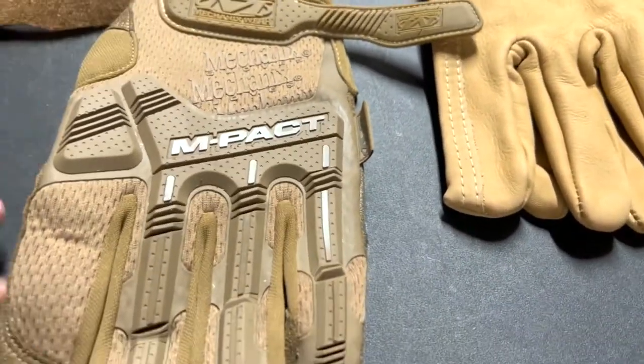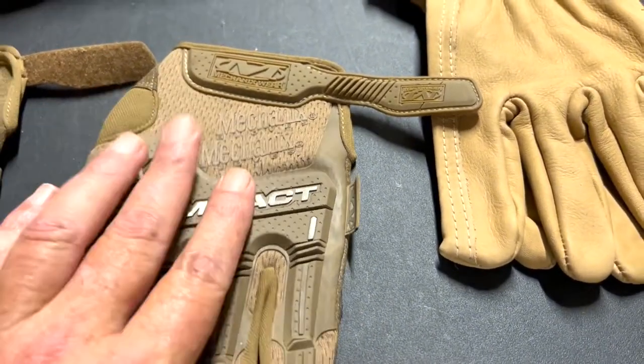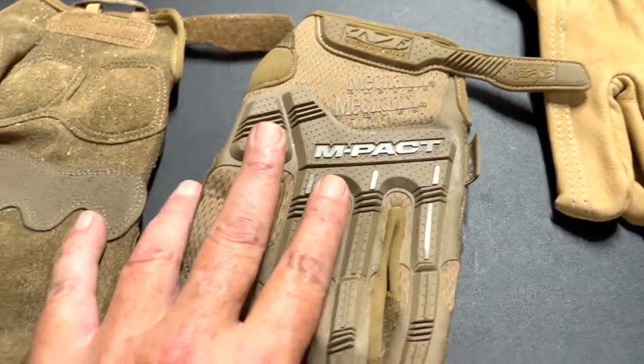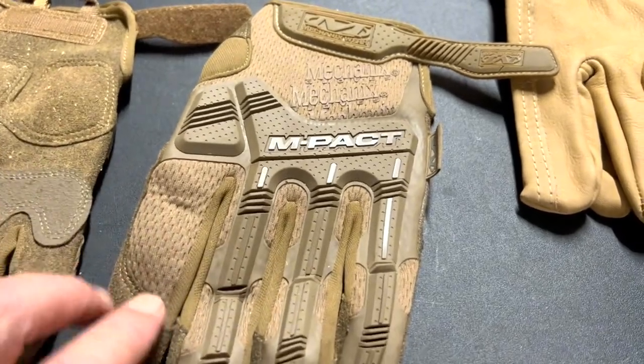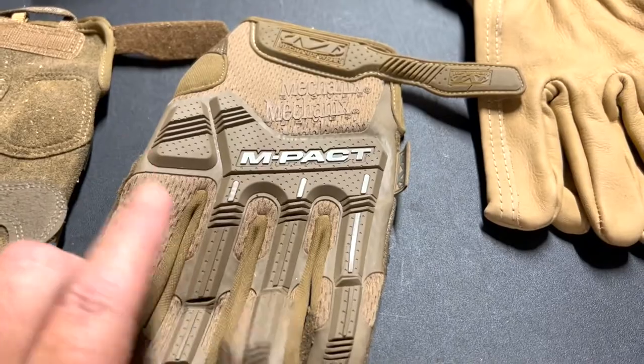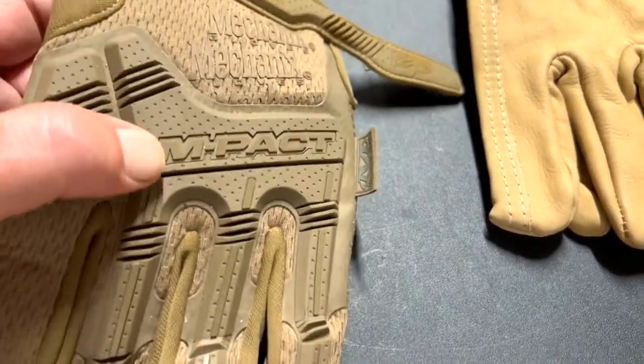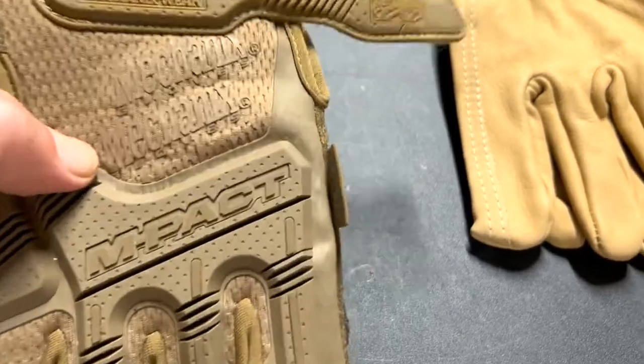I tell you what, I'm impressed by them. Not only do I use these for working on cars, working out in the yard, but I also use these when I ride my motorcycle because of all this protection in case I wreck my bike.